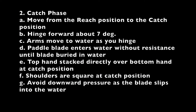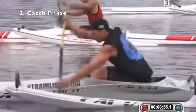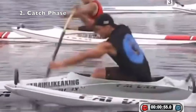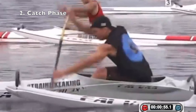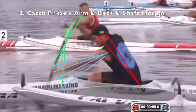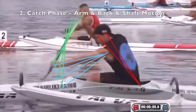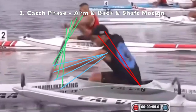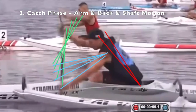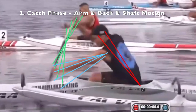The catch phase is movement from the reach position to the catch position. From the reach position, you hinge forward about seven degrees as you move your arms to the water. You push your paddle blade into the water without resistance until the blade is buried. Your top hand moves outside the gunnel to stack over your bottom hand at the catch position, and your shoulders move to be square. Avoid downward pressure as the blade slips into the water to prevent pushing the boat down. The back moves forward to the catch position, the bottom arm remains straight as it drops into the water as you hinge forward.